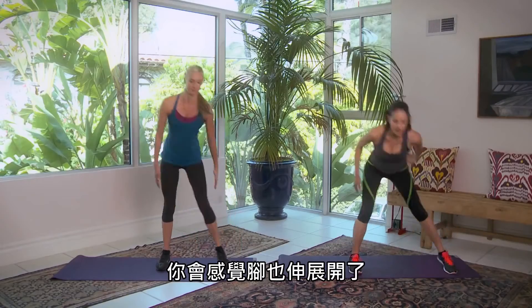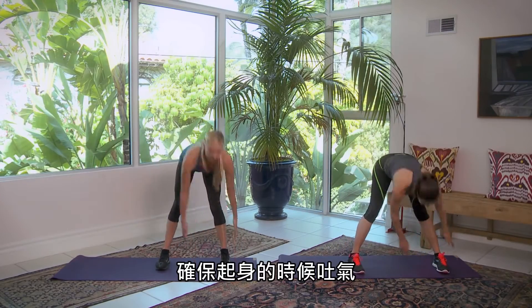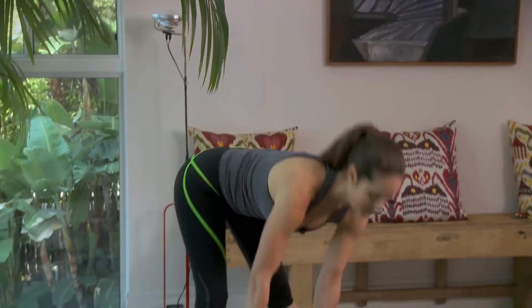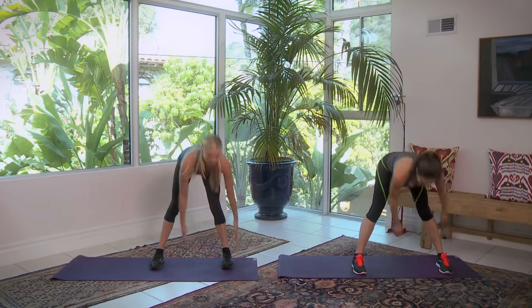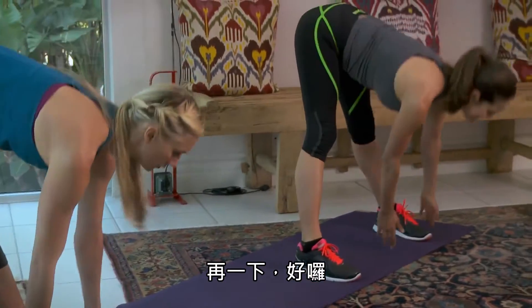Breathe through this. You should feel a really nice stretch here through your leg. Make sure you're trying to exhale on the way up — it's always the hardest part of the movement when you need your exhale. Dynamic stretches are really wonderful ways to get your body prepped for the workout ahead. Let's do two more. One more. Good.